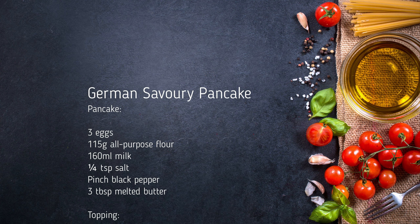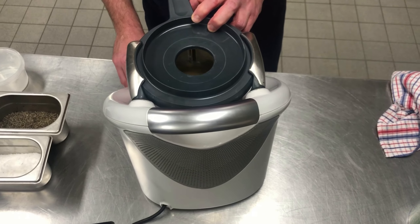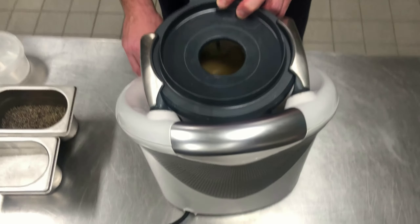We're just using the Thermomix, but you can use a food processor or indeed whisk this one by hand. We just want to combine all of these ingredients. Now we're going to add three tablespoons of melted butter. And now we're going to rest this for ten minutes.